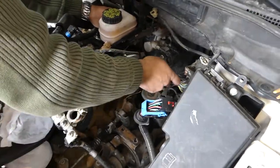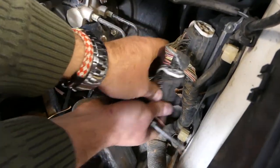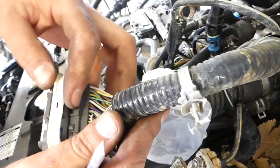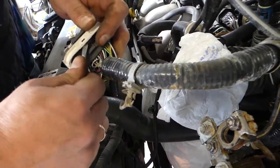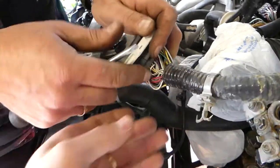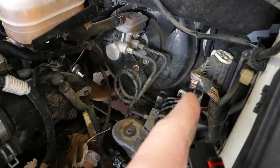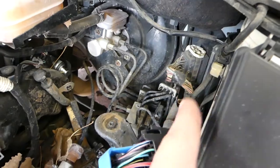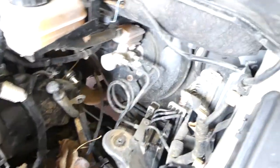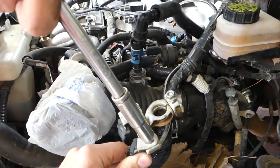Now we need to disconnect all those wires — you just pry the white piece like that. You need to click there and then you can pry it open. It's easier when you have it on the bench; it can get stuck. That's the piece right here and now we can move it up. The same connector is on the other one, but we won't need to mess with that one because it's not part of the engine wiring harness — it actually goes towards the interior of the car.